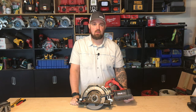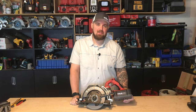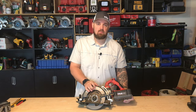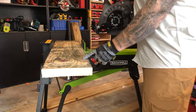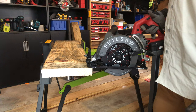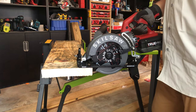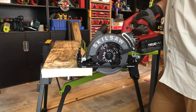That's a quick look at the Skilsaw 7-and-a-quarter True HVL cordless worm drive saw, model SPTH77M11. Now let's put it to some use. We're going to make six cross cuts across a nasty old 2-by-10 I had laying outside. I have no doubts this will be zero problem for this saw — let's see how it handles it.